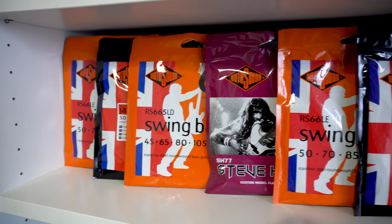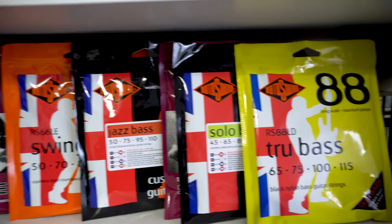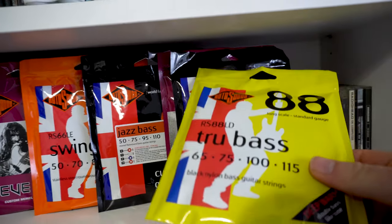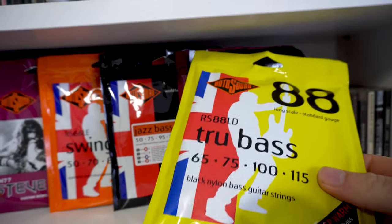Hey guys, and welcome back to the channel. So you might have noticed in previous videos I have a little stash of Rotosound strings back here, and these are the ones I most recently got. These are nylon tape wound strings. I have never tried strings like this before, so I'm curious to try these out with you.